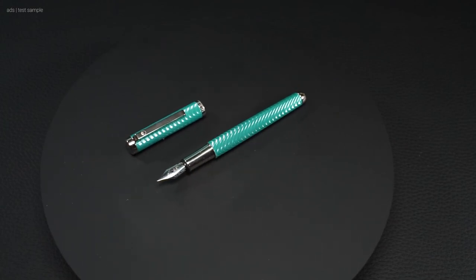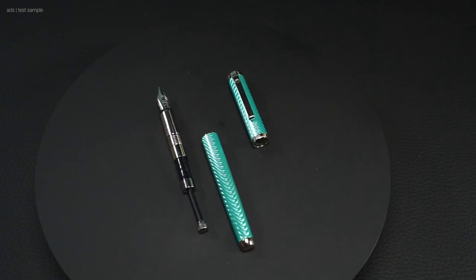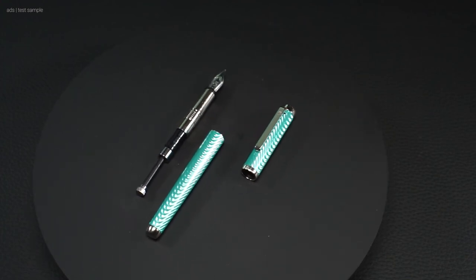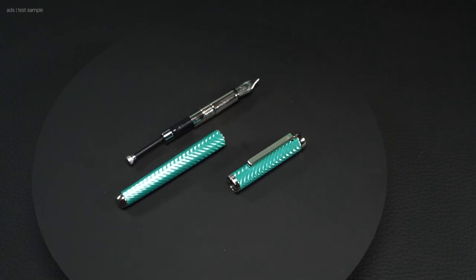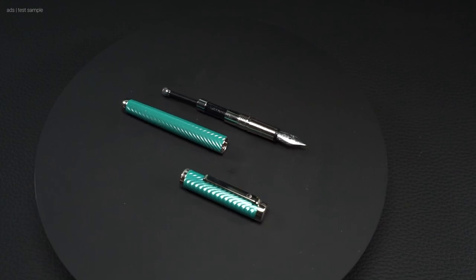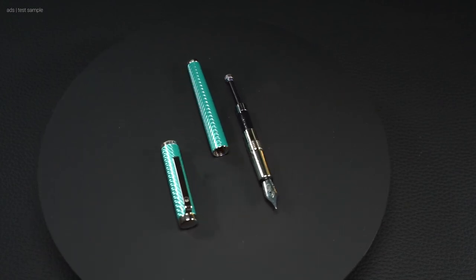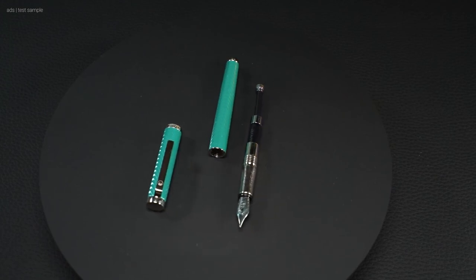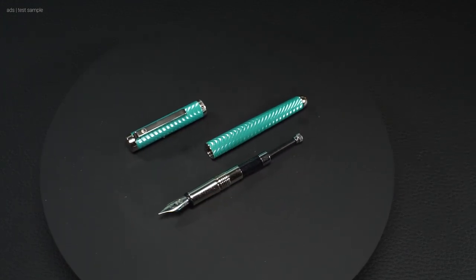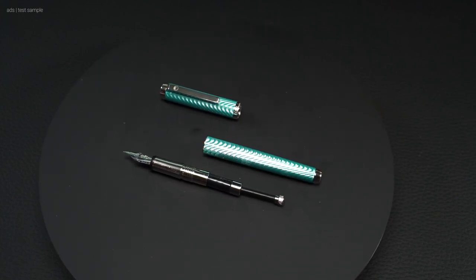All in all, the Waldmann Liberty is a very good pen. It writes very well, feels good in the hand, and is excellently manufactured. As always, design is a matter of taste. How do you like this pen? And what do you think of detailed pictures like the one earlier? As always, I'm happy about a like and a subscribe — it helps the channel. Thanks for watching. See you next time.